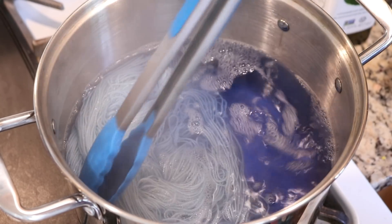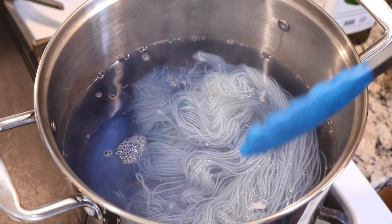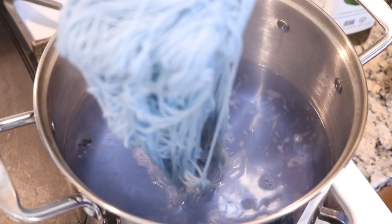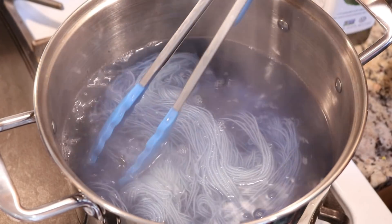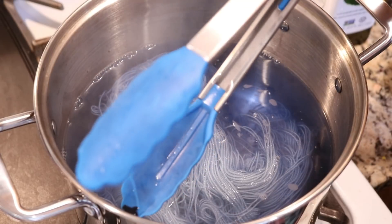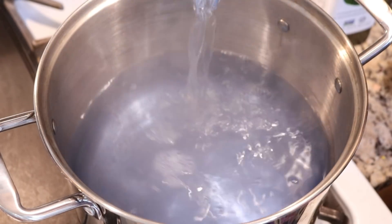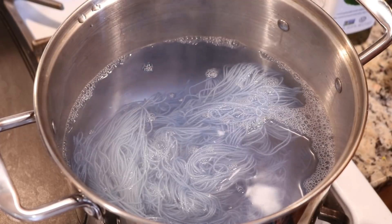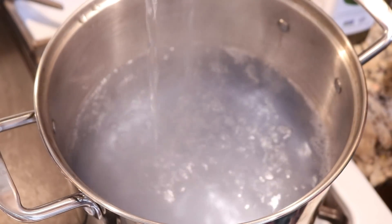One of the benefits of adding yarn dry is that you will get some kettle-dyed quality to it — you will get some tonal variations of color. After the initial dip we've got a very sky blue type color. Slowly we should be able to absorb most of the residual color, and we're getting a really nice pastel baby blue.